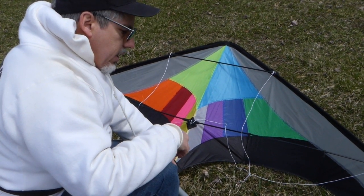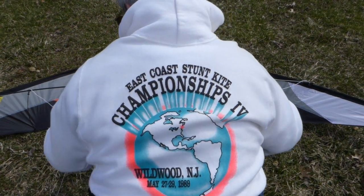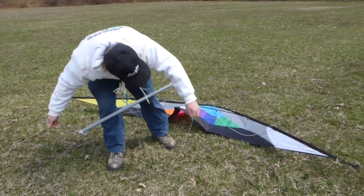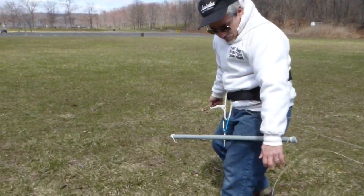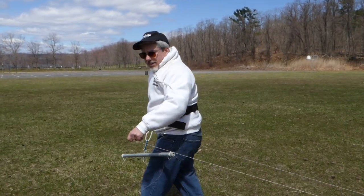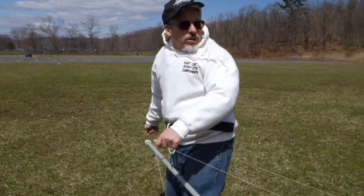I just wanted to take the bridle for a second. So I'm going to walk these lines down. Hopefully the wind won't flip or whatever. The wind's been gusty, as it always is, in the northeast. I understand it's very gusty in all places, except for maybe the Caribbean. They're not smooth, consistent winds.